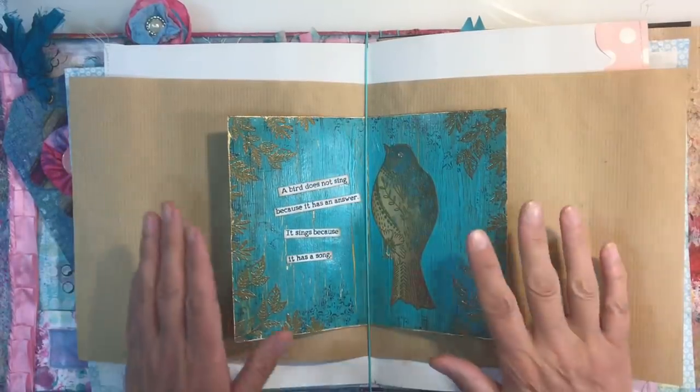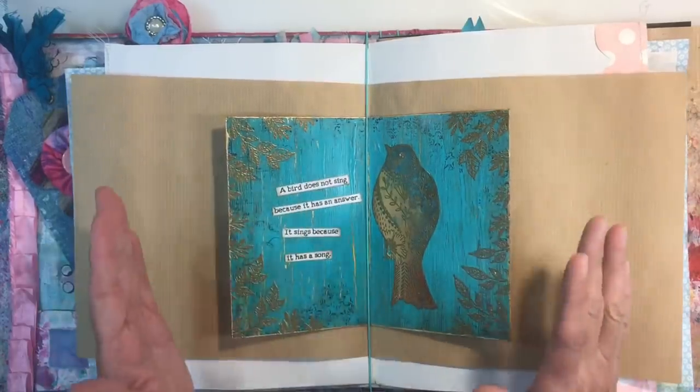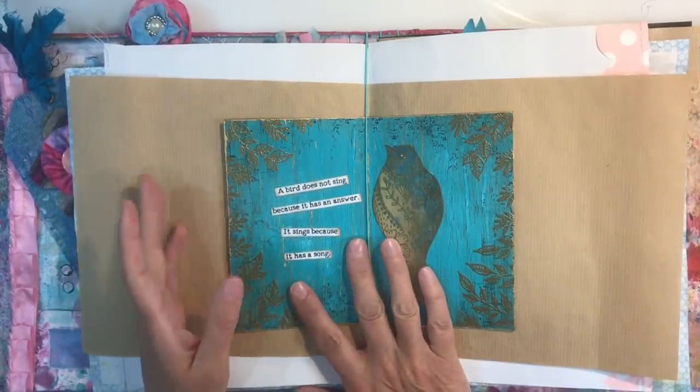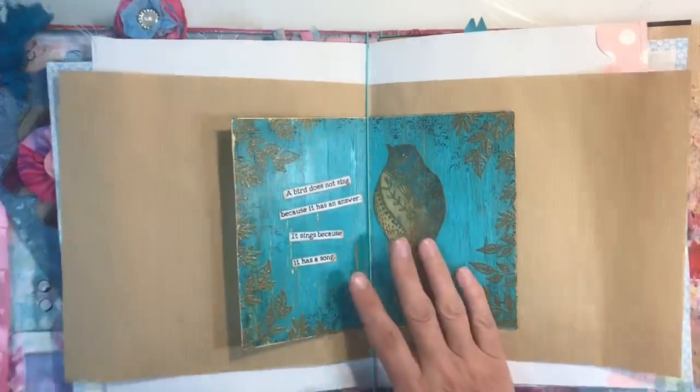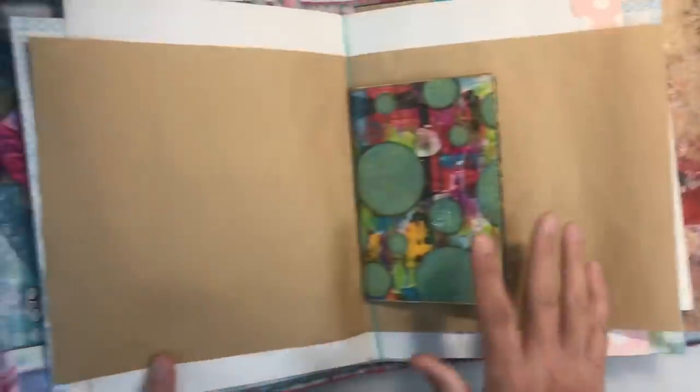Hello everyone, welcome to another episode of Nina Rybina's Art Journal Prompts and More. It's June week two, so time for another Recycle, Repurpose and Reuse project. I'm going to be working in my usual scraps journal again this week.